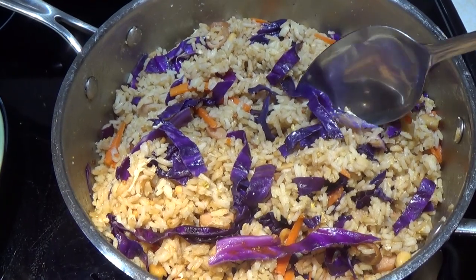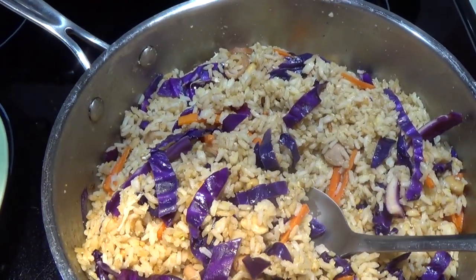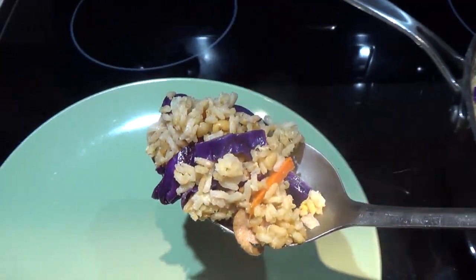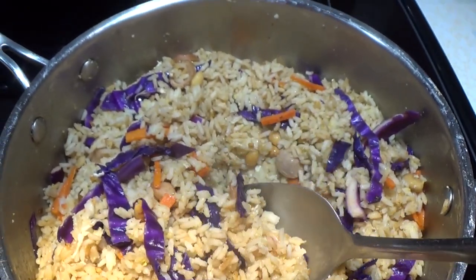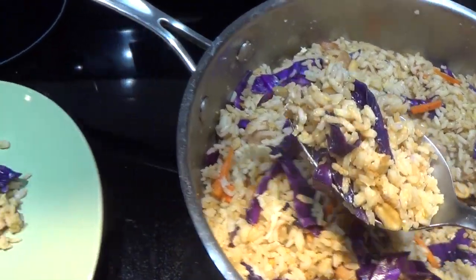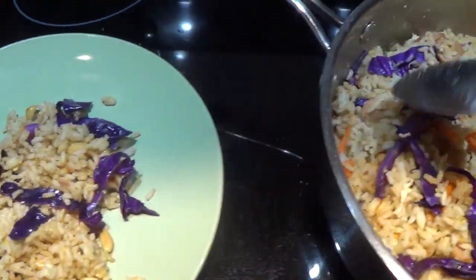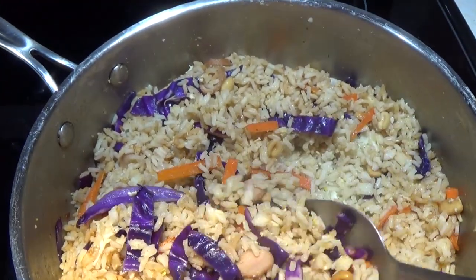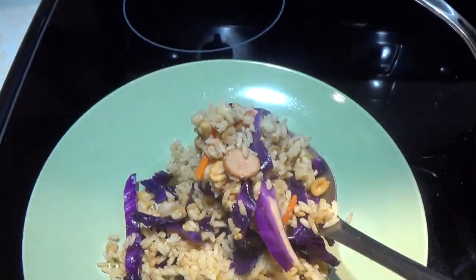This recipe is really good if you are a college student, someone that lives on their own, or doesn't have a lot of time. You can make it for as many or as few servings as you want, as long as you use the right measurements. You don't have to have a lot of money to eat something tasty.